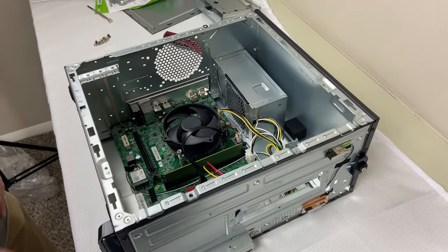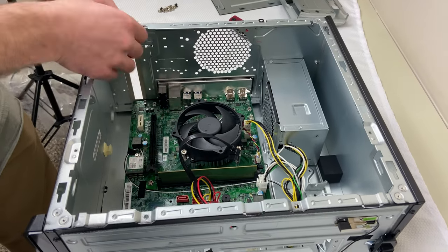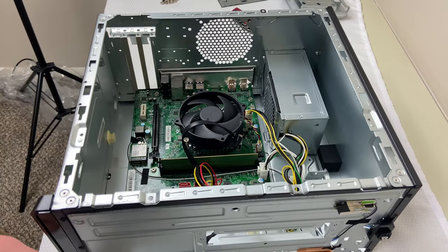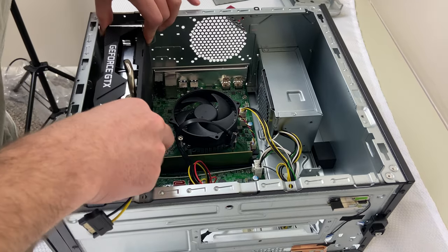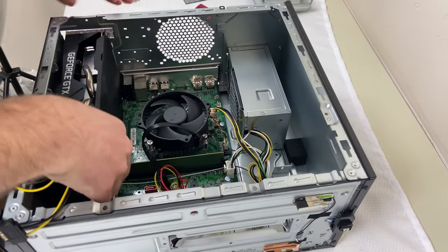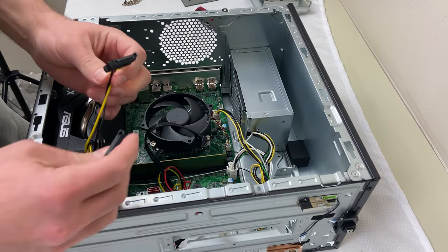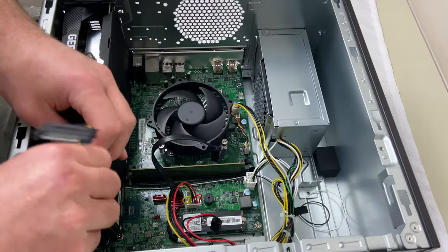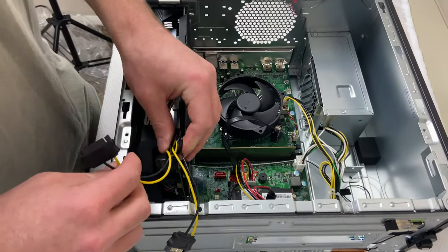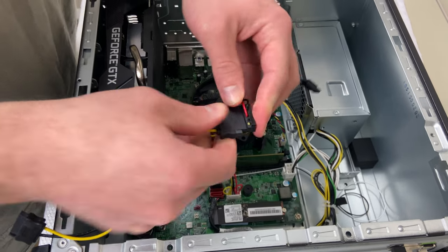We're going to try installing a 1660 Super GPU in here. Remove these two flaps because it's a two-slot card — it's going to need both of those to breathe. Put your GPU in, line it up with your slot, make sure that the gate is open, push it in until you hear the click, then close your gate and put a screw through there. You're going to need an adapter from SATA to 8-pin — I'll put a link in the video description. Plug that 8-pin into your GPU, take the SATA coming off your motherboard, plug it in, and you've got power to your GPU.